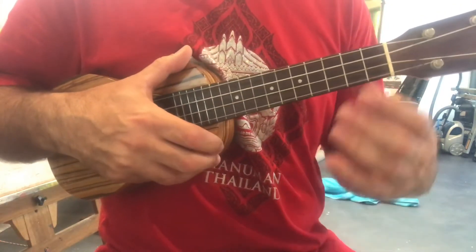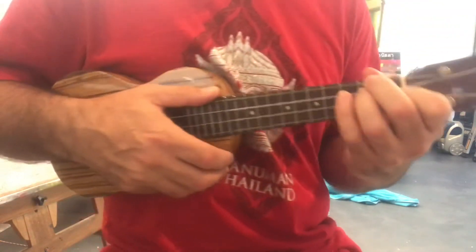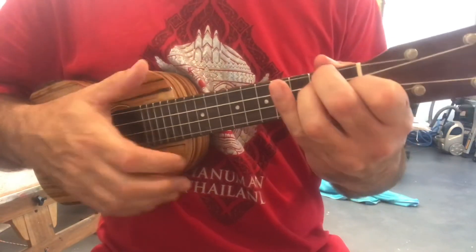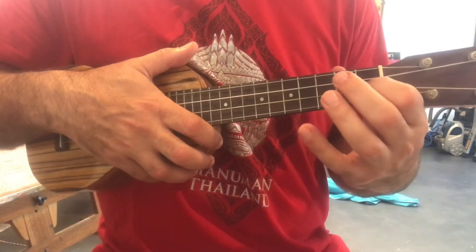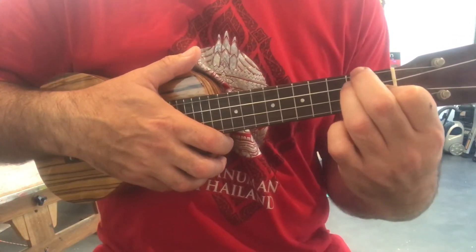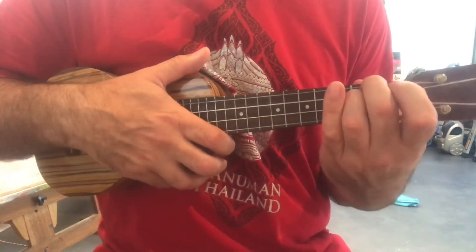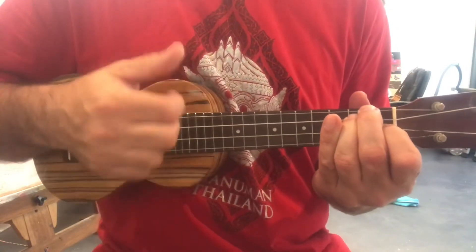And then you've got a D minor. There are lots of minor chords, which is what gives it that sad sound, because minor chords tend to be the sad ones — that's as much as I know about music theory. This is a D minor: third string down from the top on the first fret, and then we grab the two top strings in the second fret with the second and third fingers. Then the first finger goes first fret, three strings down.